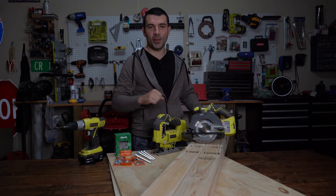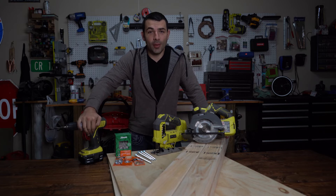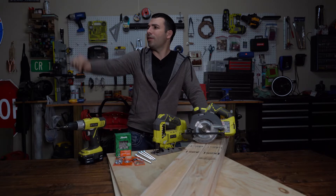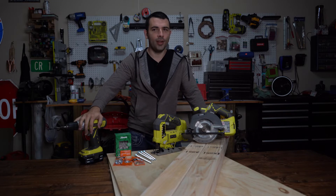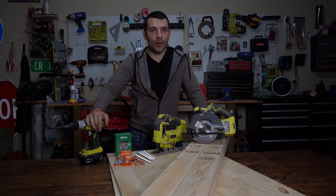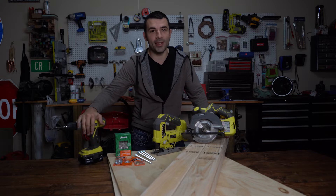Hey, what's up YouTube? It's Urban Smith. Today we are going to be making a custom cornhole table where you can challenge your friends and family. Master league cornhole — I don't even know what you call a professional cornhole player. Comment down below what you call a professional cornhole master.